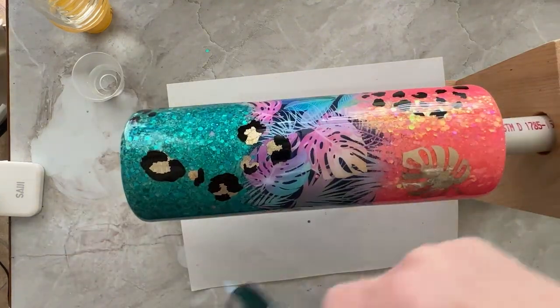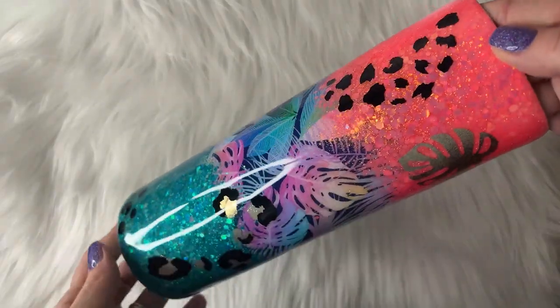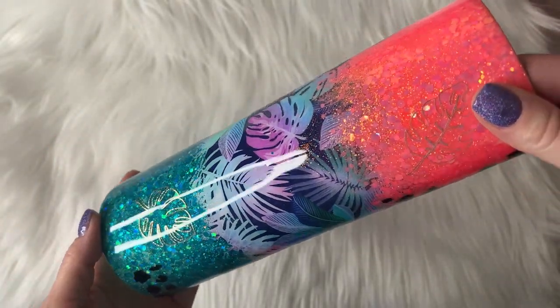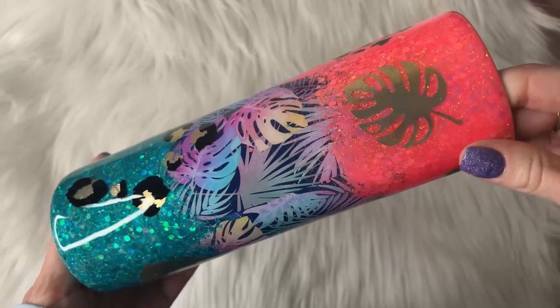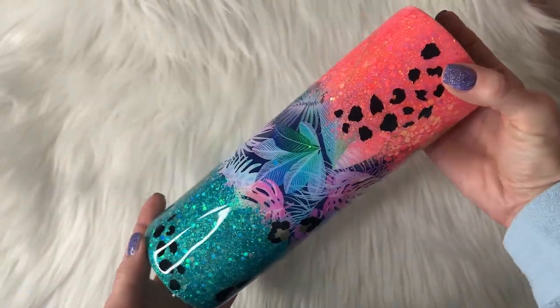Make sure you pop any of your micro bubbles. If you're still watching, please like and subscribe — I am trying to get more followers and would really love your help. How gorgeous is this cup! I hope this helped give you some inspiration, I hope you try it, and I hope you have a great day. Thank you so much for watching.